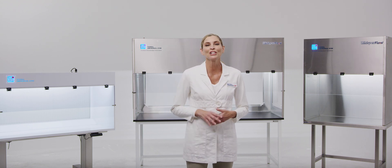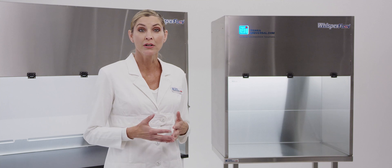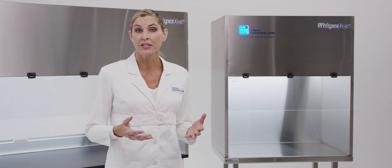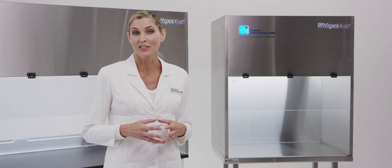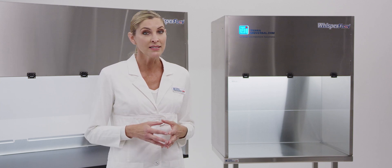Let's take a look at three popular benchtop models. Tara's BioSafe WhisperFlow Benchtop Vertical Laminar Flow Hoods maintain an ISO class 4 environment for sterile aseptic sample processing. The turnkey system includes the hood frame, adjustable speed blower, HEPA filter, LED light, and status indicator.